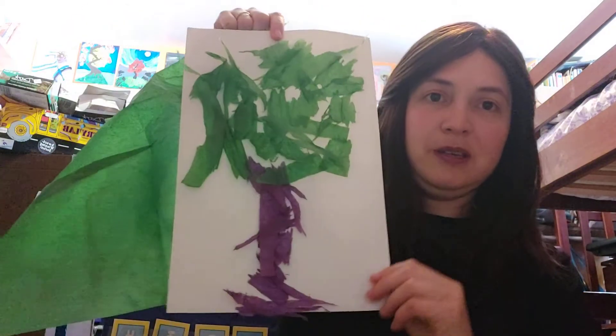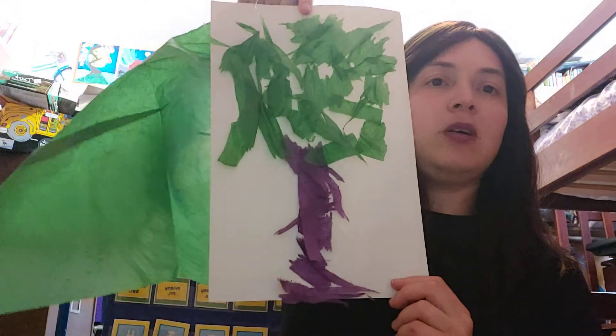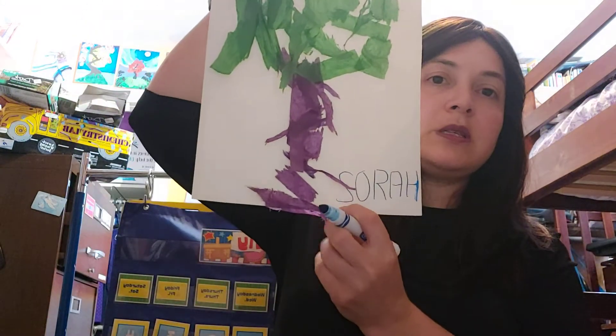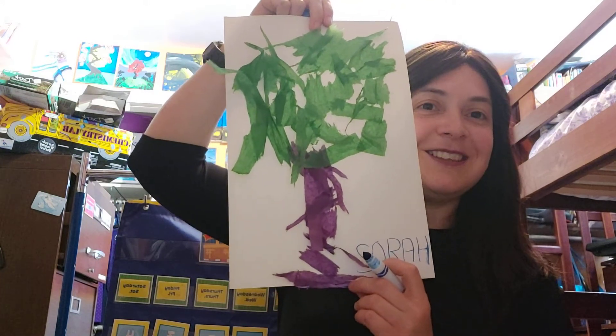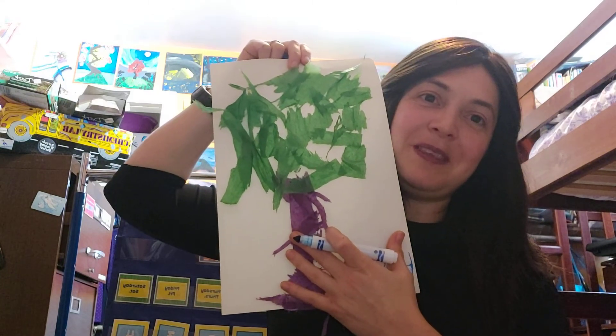Okay, and look at my tree — doesn't that look great? It looks real. It looks like the leaves are really on my tree. I love how that looks. And of course now I can sign my work because I made this work of art. So I'm going to sign my work of art — I'm writing my name, and you could write yours. Sign your name on the bottom — that's your work of art. And now I have my beautiful summer tree. Bye-bye friends.